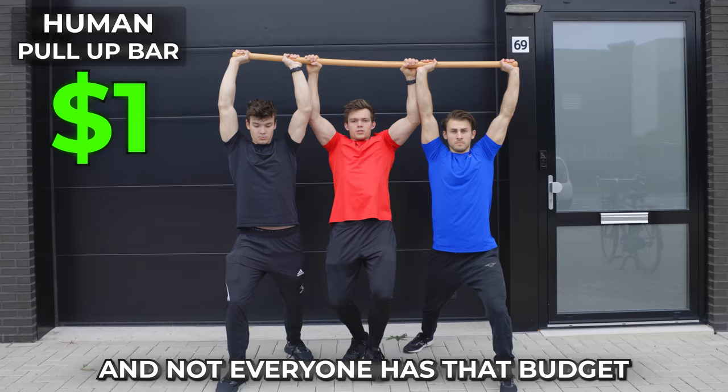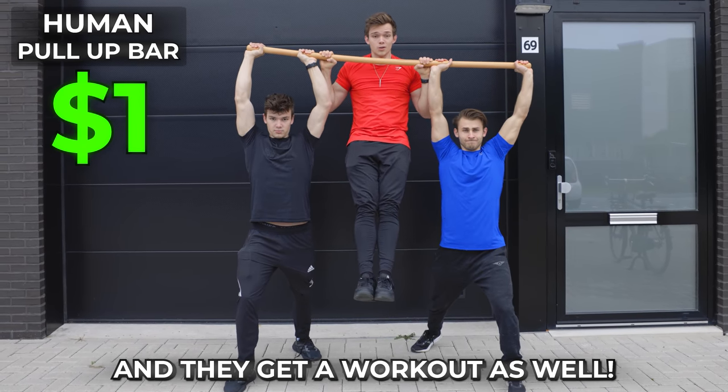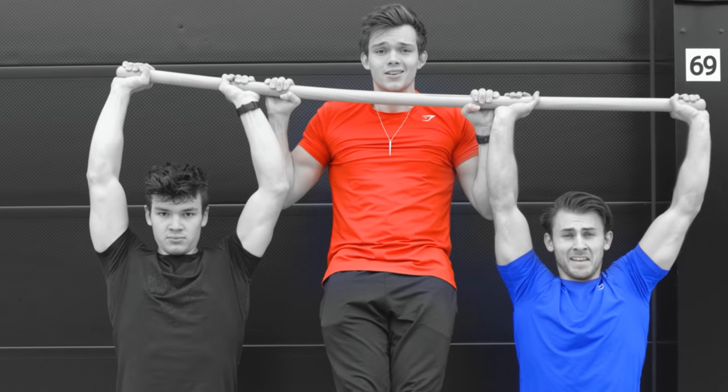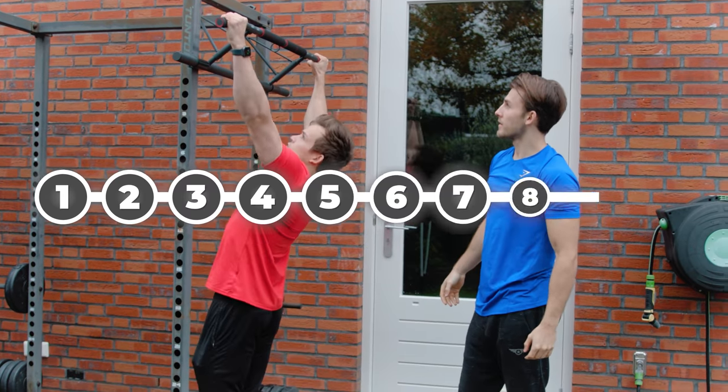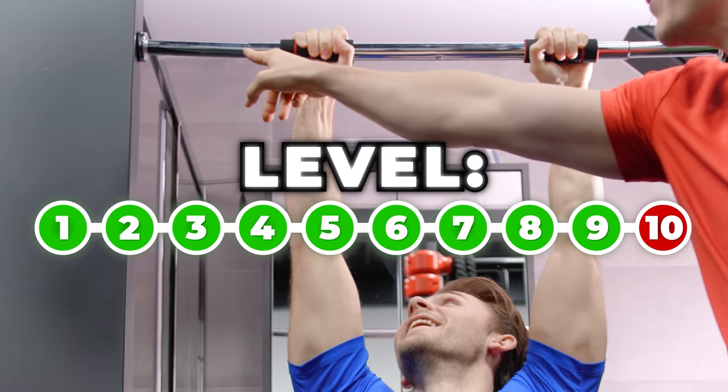Not everyone has that budget, but you might have friends. If you buy a $1 stick, you can create a friend-assisted pull-up bar — and they get a workout as well. You're probably not going to try that one out, but let's buy every single pull-up bar in the world. We're going to go more expensive and bigger every single time, and we're going to test the bars to their max.